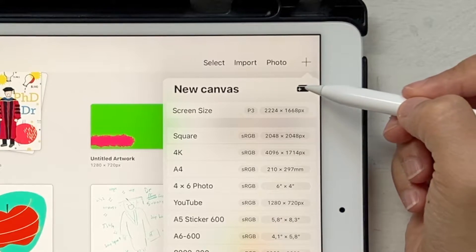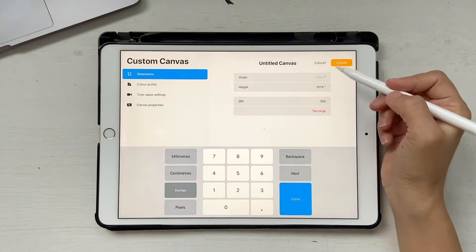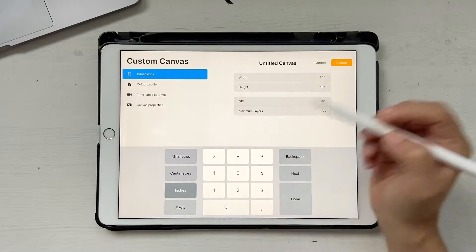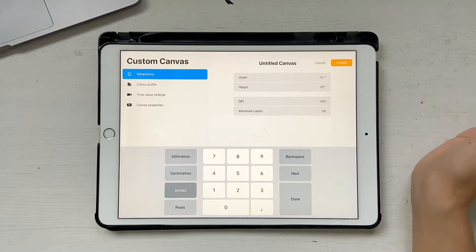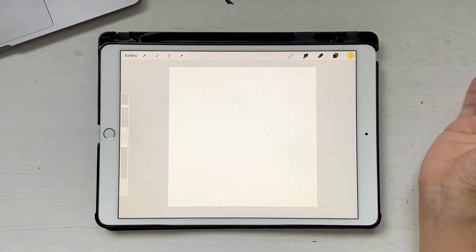Click the plus button and then the plus button again. Choose inches, and I'm going to start with 10 by 10 inches at 300 DPI. This gives us about 55 layers, which is a lot to work with. Go ahead and click Create. I already have a sketch drawn to make things quicker, so I'm going to bring that into the artboard.